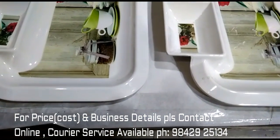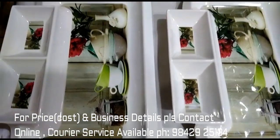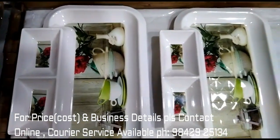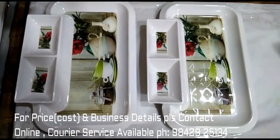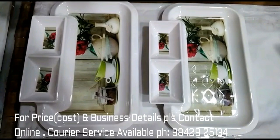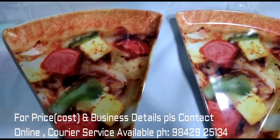This tray is a Samosa tray. We have two Samosas and Chutneys. Evening snacks, sweet and spicy chutneys — we also have a Pizza Plate.